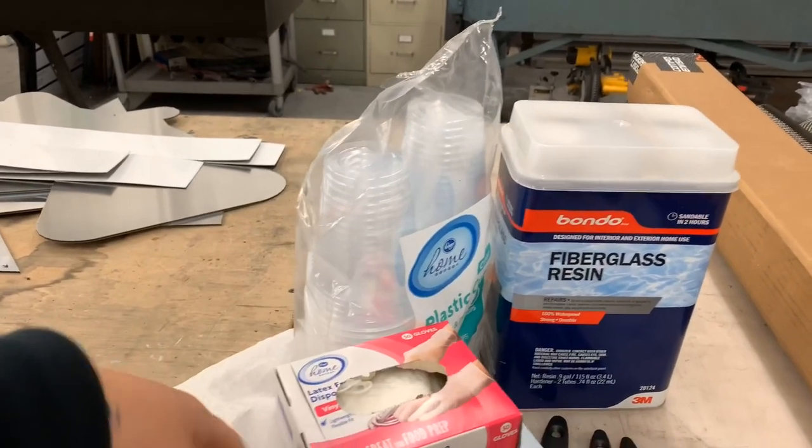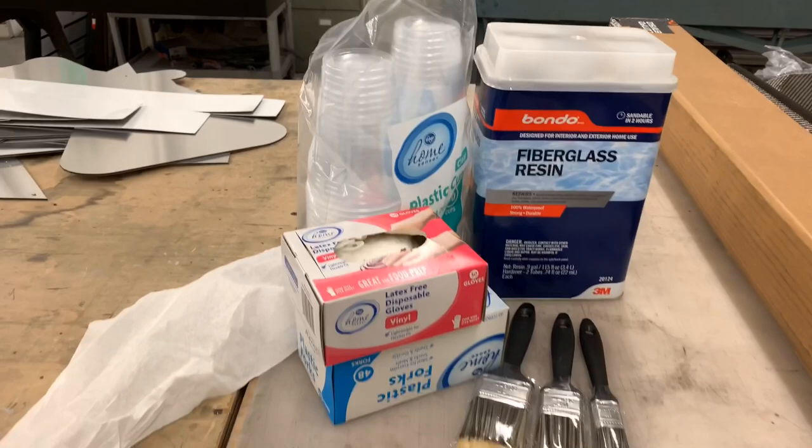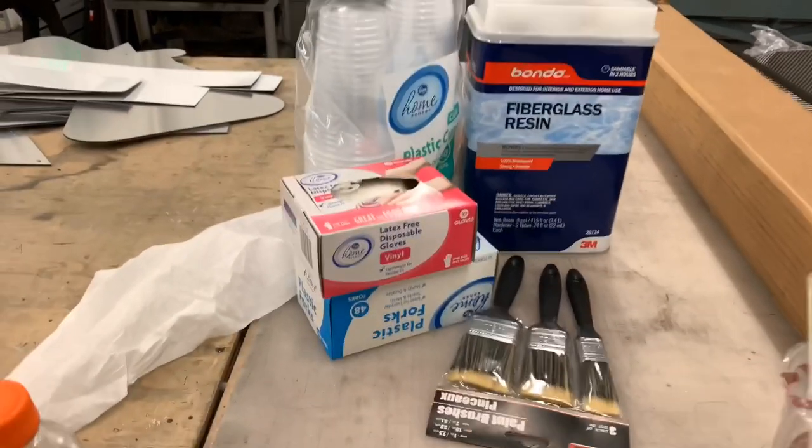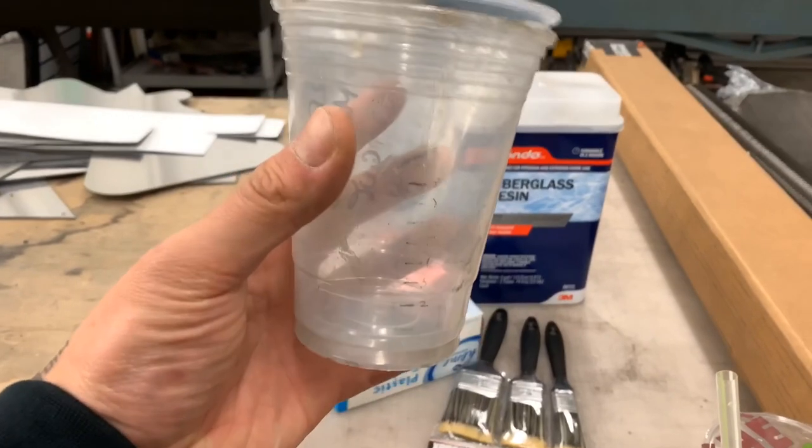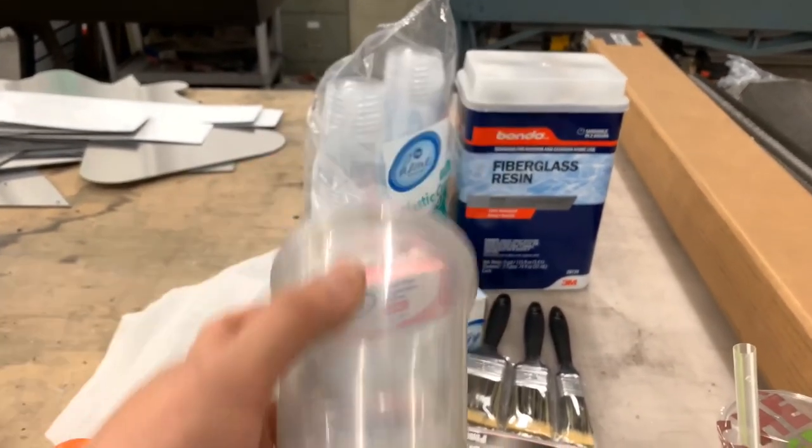Make sure to use disposable gloves for your skin safety, and I have my measuring cup to make sure that I have the right hardener to resin ratio.